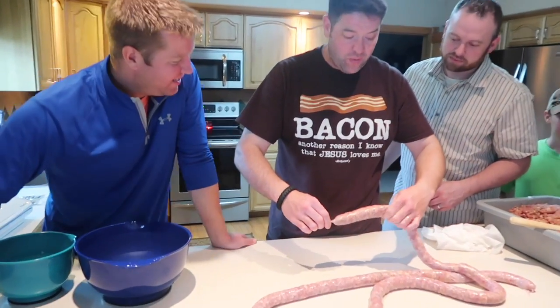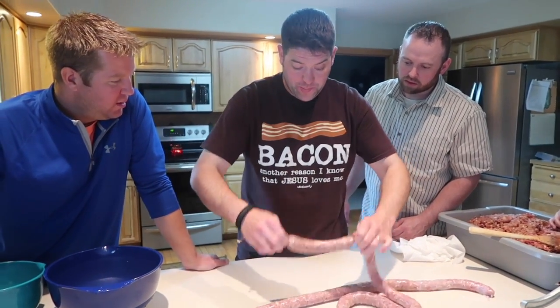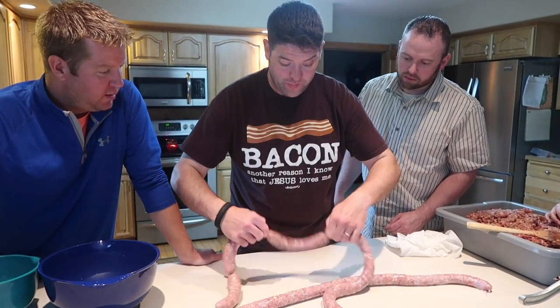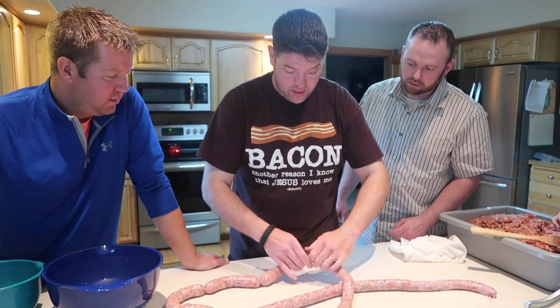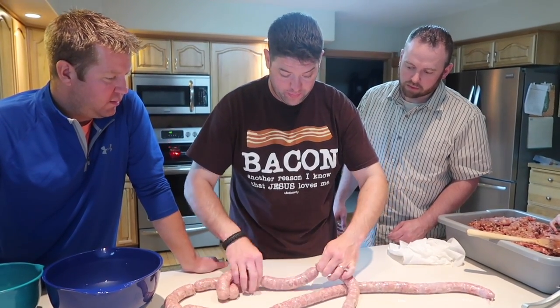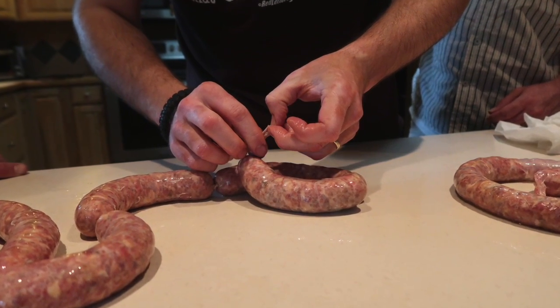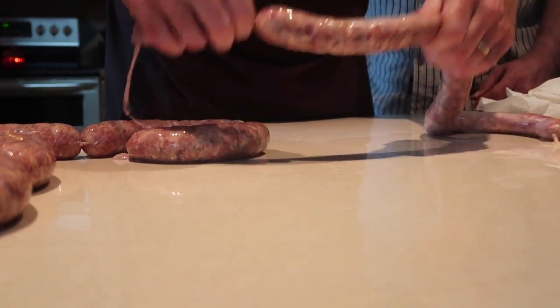So then you take your bratwurst and you pinch it, and you go this way, then you pinch it again and go this way — opposite, opposite. Pinch it again, go the other way; pinch it again, go the other way. Little bratwurst, little baby bratwurst.